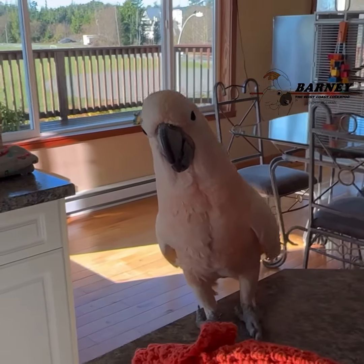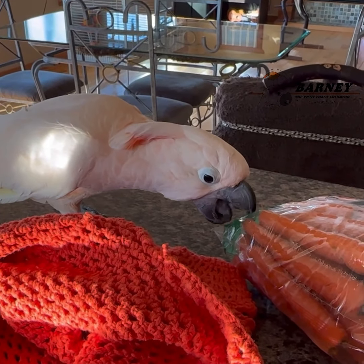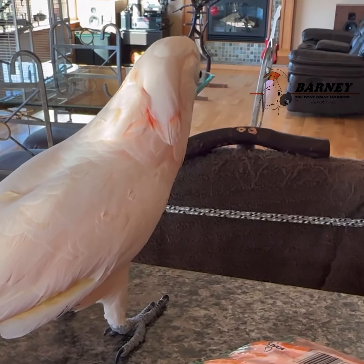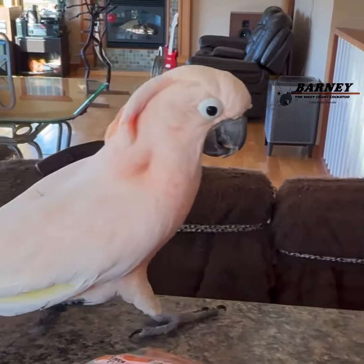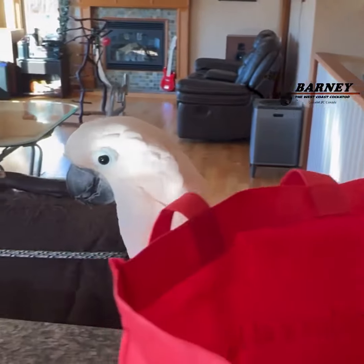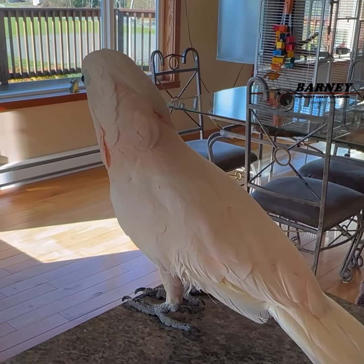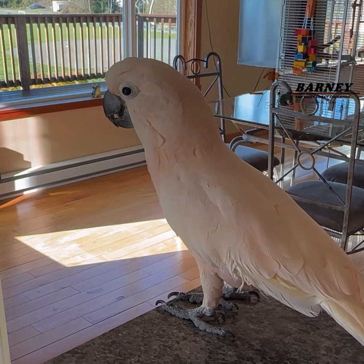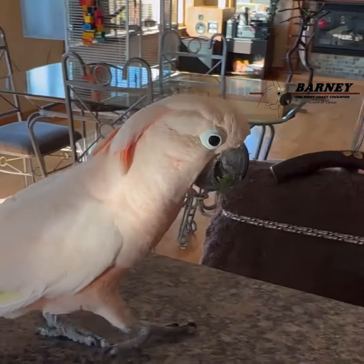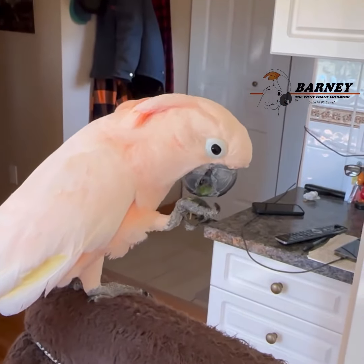Okay, what else we got? A bag of carrots — look at that. You like carrots? Well, that's about it, you kind of missed the first little bit. Sure you don't want another piece? Broccoli bits all over the place.